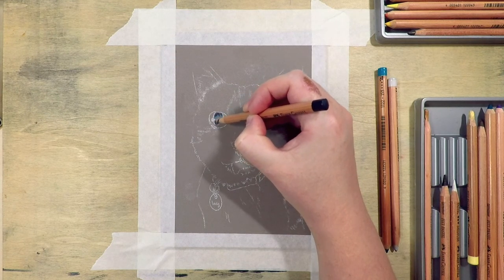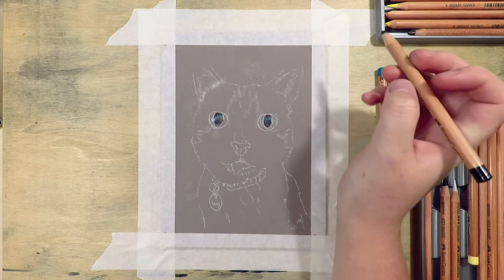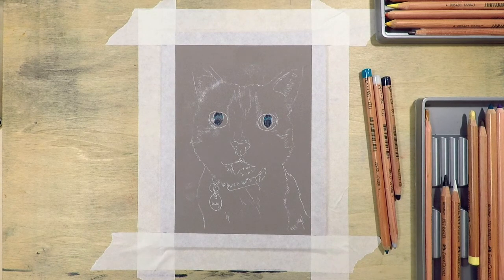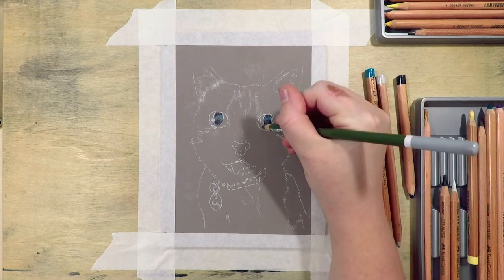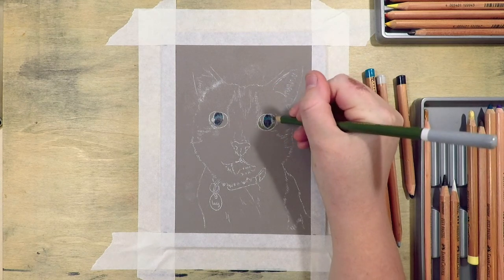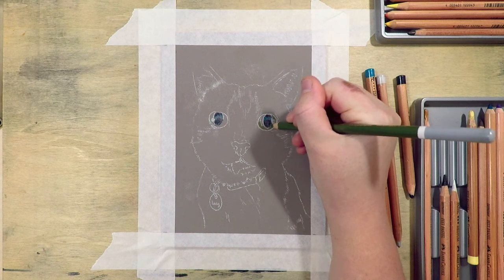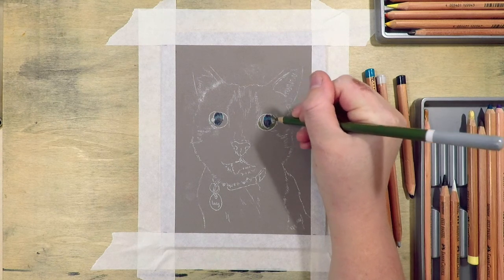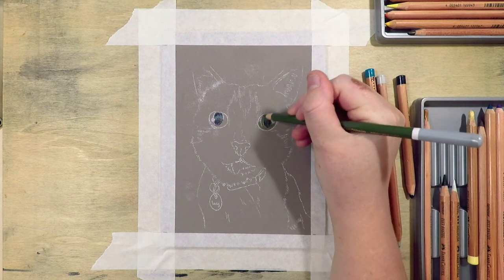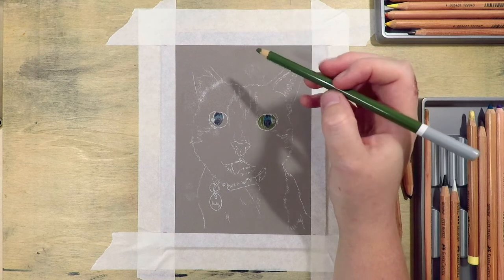I'm using the Clairefontaine pastel mat, which is a sanded paper that comes in many colors as well as white. I use it for colored pencil a lot as well. I find that you can get quite a lot of layers on the paper, and I used to think that the term 'sanded' meant that your work would look rough or gritty, but it really is the opposite. You just have to continue layering until you get the look you're after. There is a limit to how many layers of pastel you can add, so make sure you do a few test pieces first.